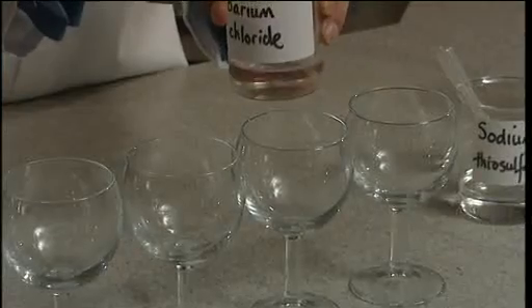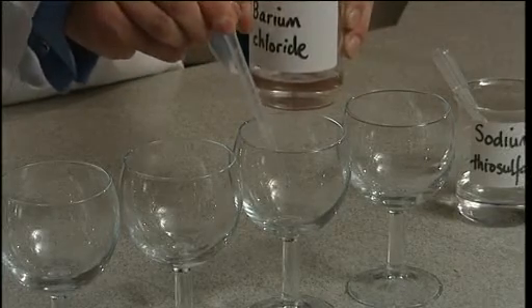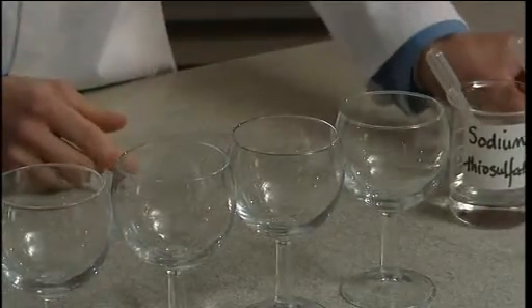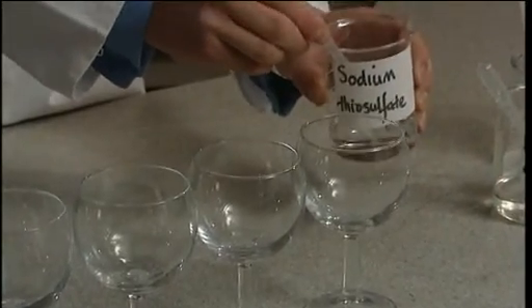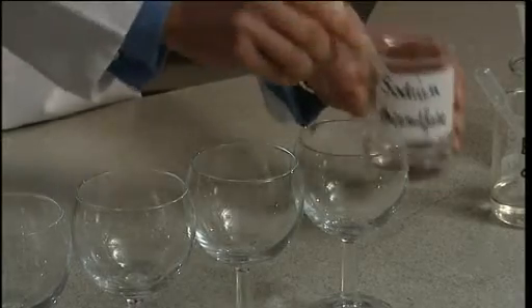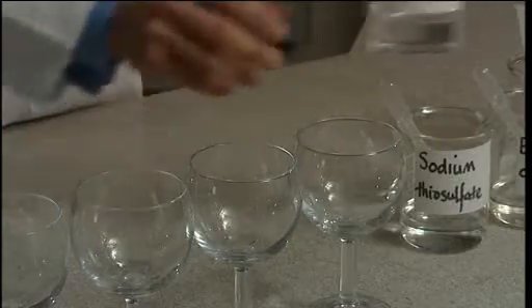Glass four will contain our raspberry milkshake and that glass should be prepared with three centimetres cubed of barium chloride only. And to the final glass, which will contain our fizzy lemonade, you should add one centimetre cubed of sodium thiosulfate and also three centimetres cubed of sodium carbonate.